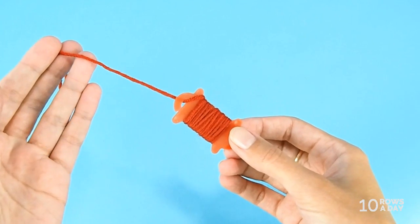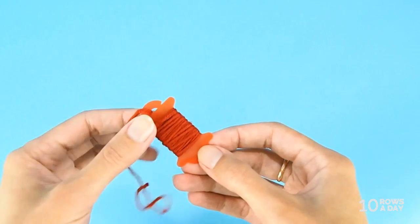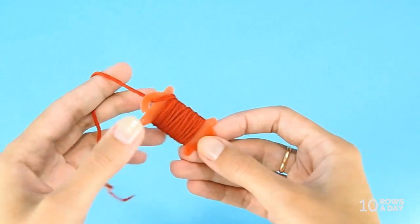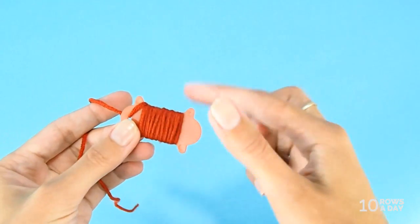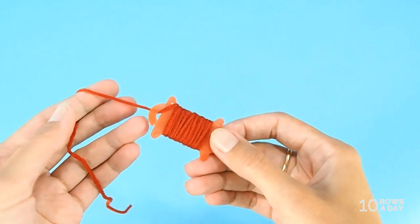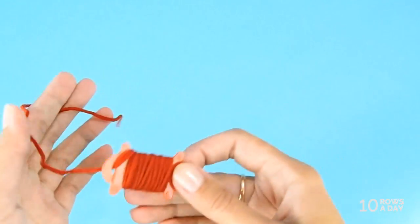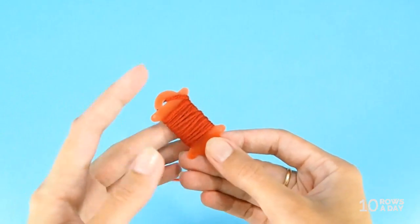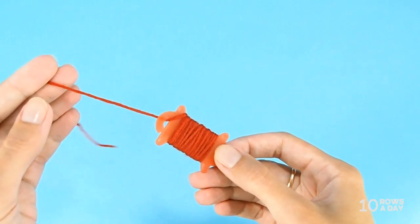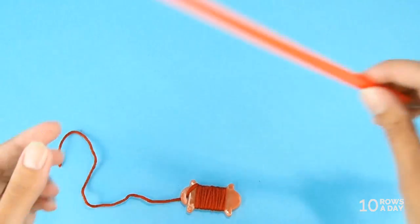The most complicated scenario is when you're dealing with little bobbins, which usually happens when you're doing intarsia or other complicated colorwork. You cut a piece of yarn and wind it on the bobbin — or even a piece of cardboard will work. But when you attach them to your work, all those little bobbins will just tangle constantly.